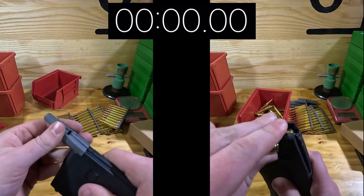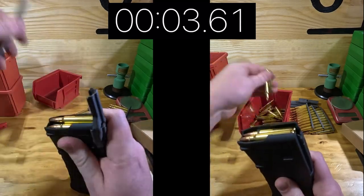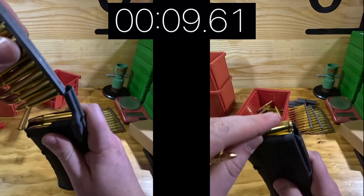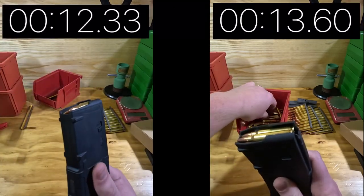Now let's do the head-to-head and see which method gets 29 rounds in first. Using the stripper clips: 10 in, now 20, going for the last — and there's 29 rounds in 12.33 seconds.